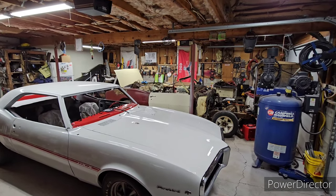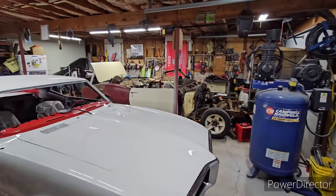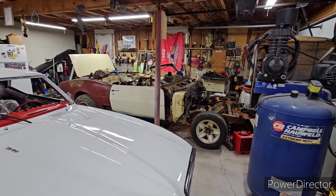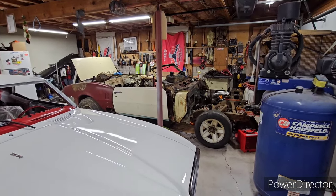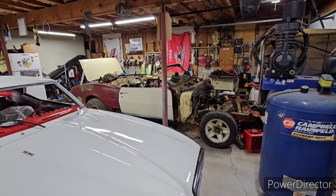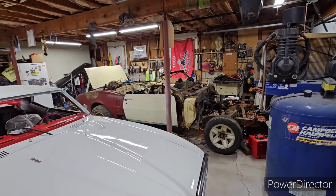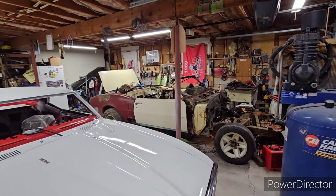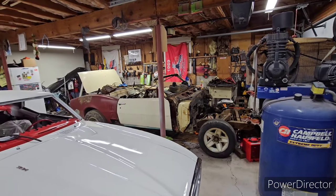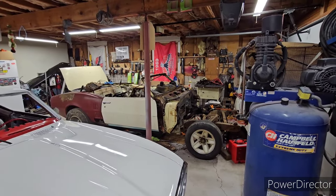Hey guys, here's Louie. This is going to be a quick video just to show all my people that follow me from way back and a whole bunch of new subscribers that I am still working on the car. I first want to give thanks to all my new subscribers and I'm happy to announce that Louie finally is over 1,000 subscribers. That's a big achievement and a big accomplishment and I'm happy.